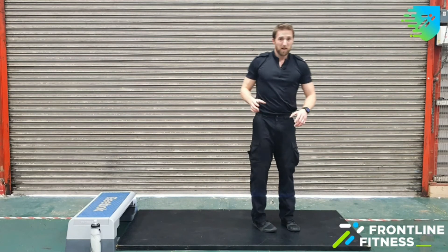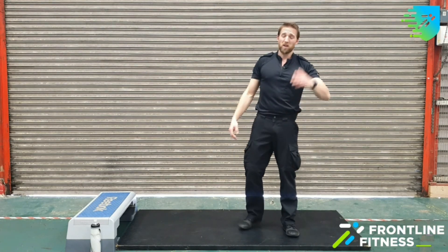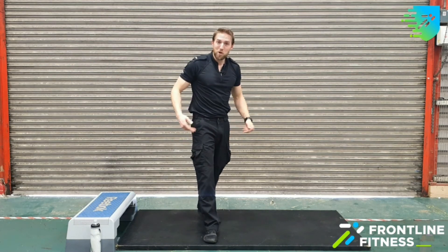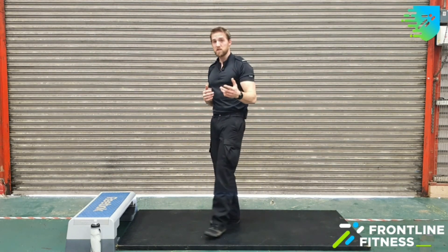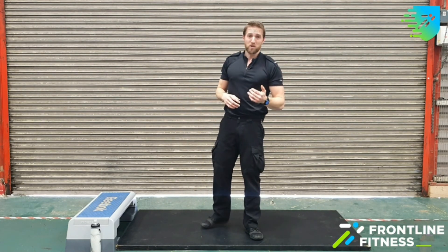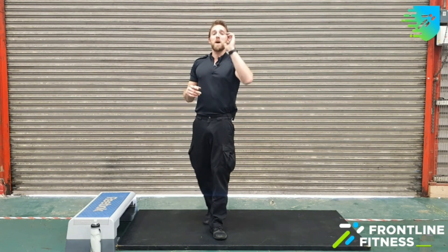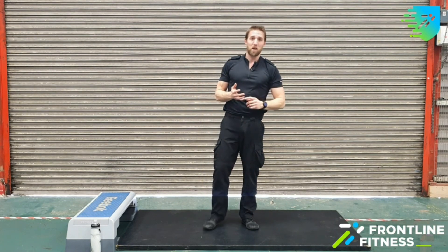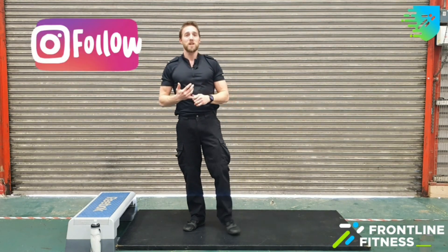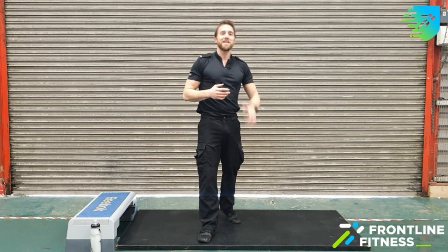10 minutes of a little HIIT workout — 30 seconds on, 30 seconds off. If you want to mix it up and do 40 seconds of work, 20 seconds rest, crack on. If you want to go all the way through and do a minute of each back-to-back, fair play. If you want to do 20 minutes, do two rounds — just rewind back to the start of the video. Three rounds, much the same. Let me know how you get on, let me know which one's your favourite exercise and which one's your not-so-favourite. Any questions, give me a shout on Instagram, Facebook, or YouTube — Frontline Fitness. Have a brilliant day, look after each other and stay safe.